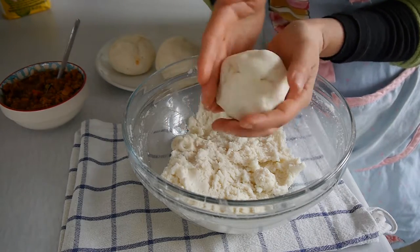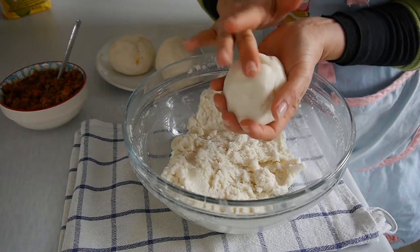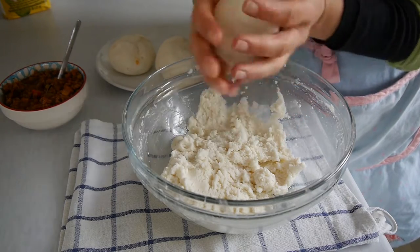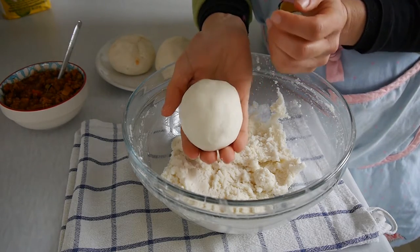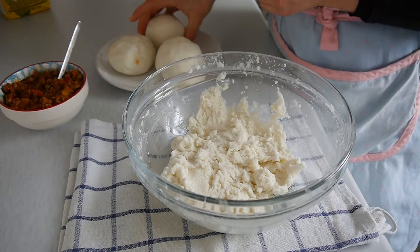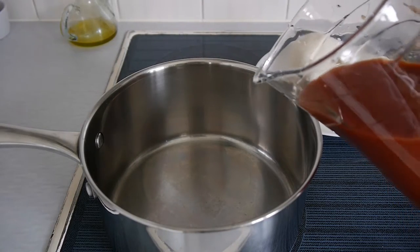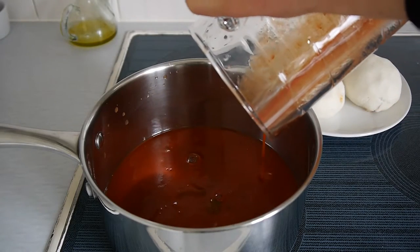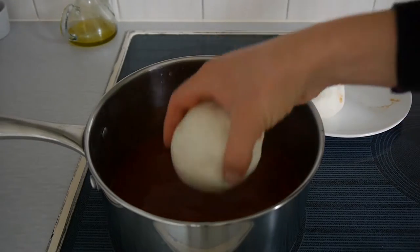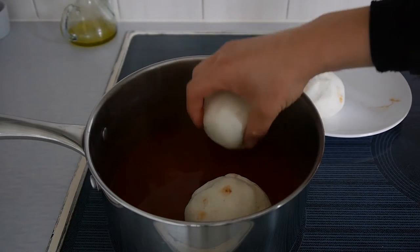Once you put all the filling in, close the ball carefully to seal all the gaps and avoid the filling coming out. Roll it to give it a nice ball shape. Once all the balls are made, place the tomato sauce in a pot and carefully place the balls into the tomato sauce.